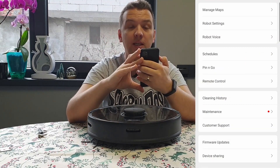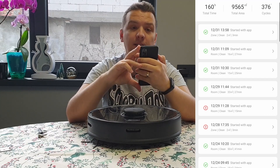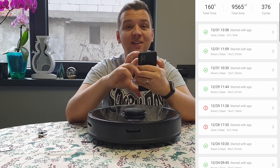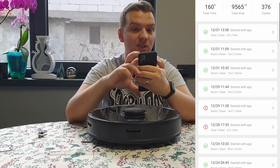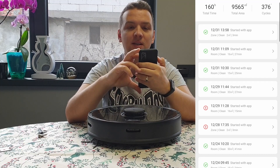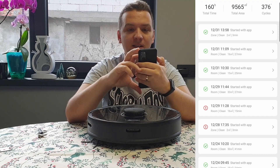Let's see how many square meters it cleaned. As you can see here, it cleaned 160 hours so far, which is a lot, and 9,565 square meters in 376 cycles.